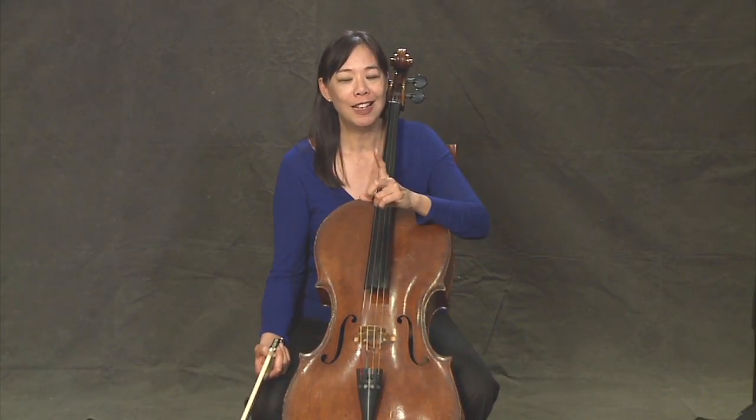We've gone through a lot of lessons and done a lot of fancy stuff, but we have forgotten one thing. We haven't used our second finger yet, which is a really important finger. So we're going to introduce it now, and a really easy way to do it is just to play the C major scale.